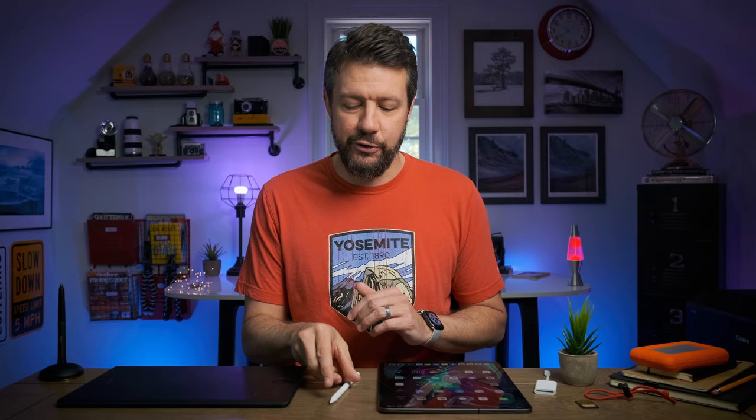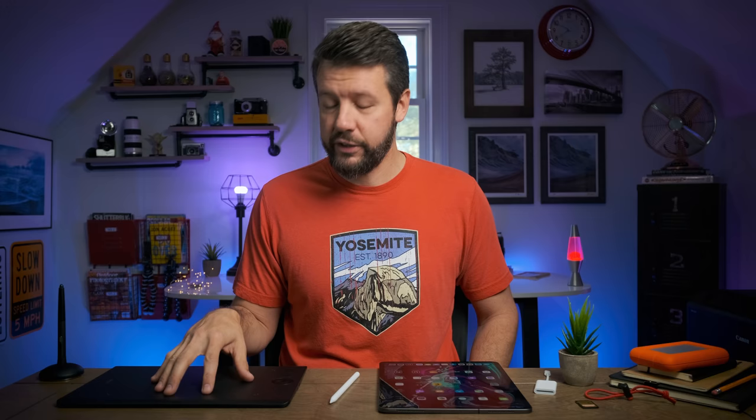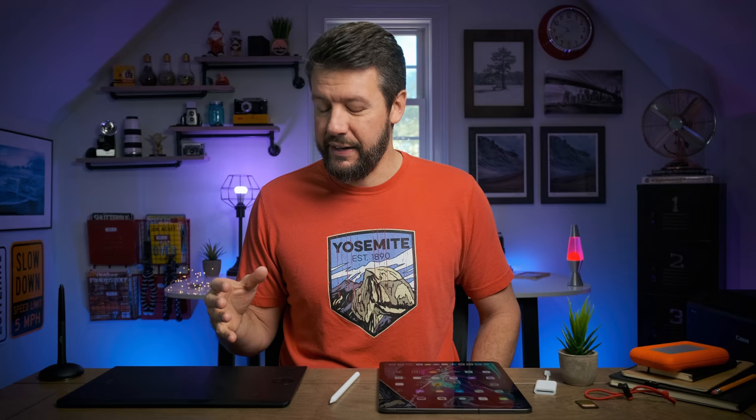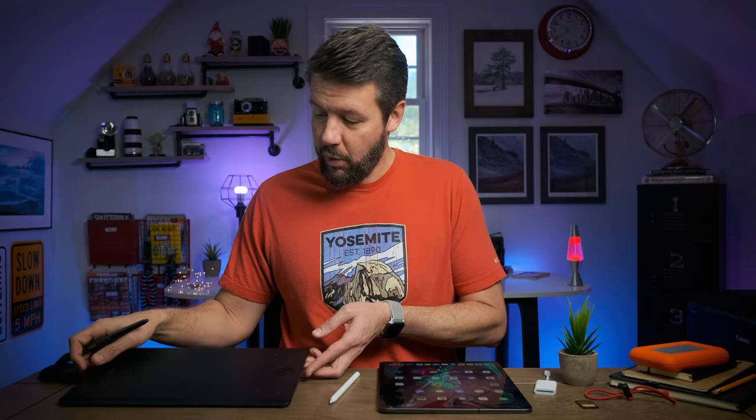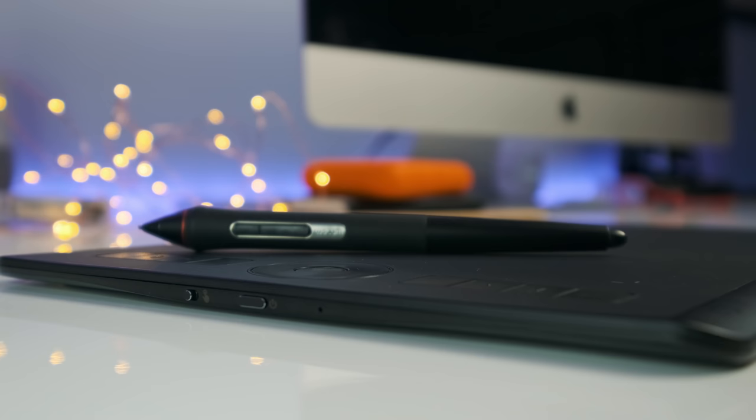If you're not familiar with what a Wacom tablet is, it's basically a pen tablet that enables you to hook it up to your computer via USB or Bluetooth. It enables you to use a stylus in lieu of a mouse or a trackpad to navigate your computer or edit your photos. The overall form factor doesn't have a whole lot to it — it's very thin, not a lot of weight, and very simple.